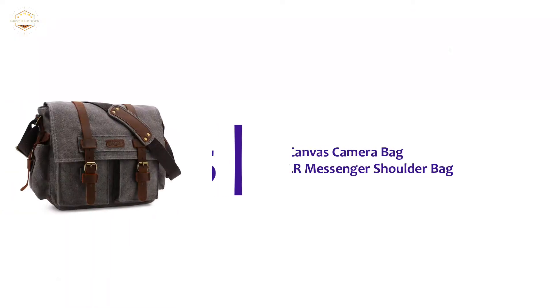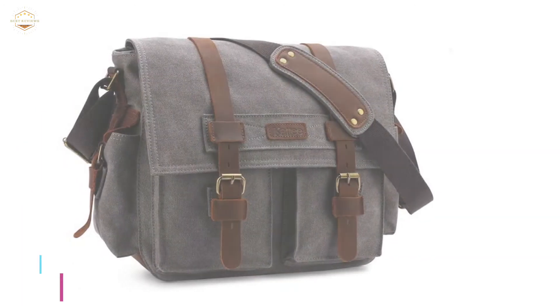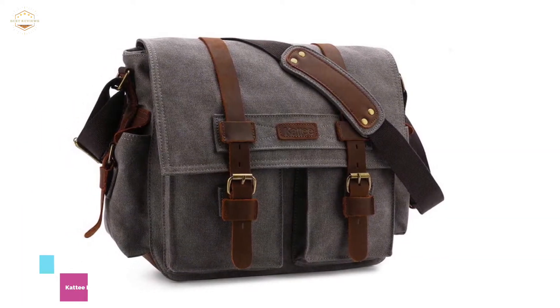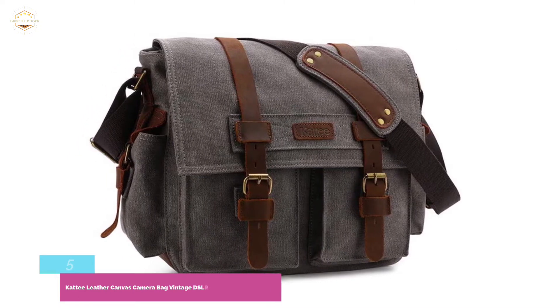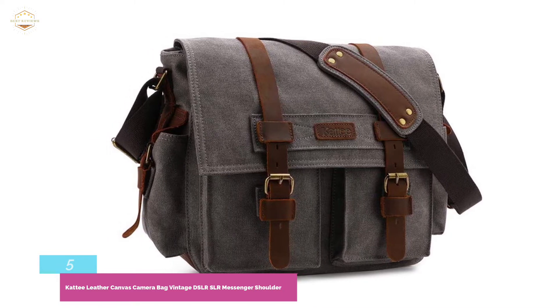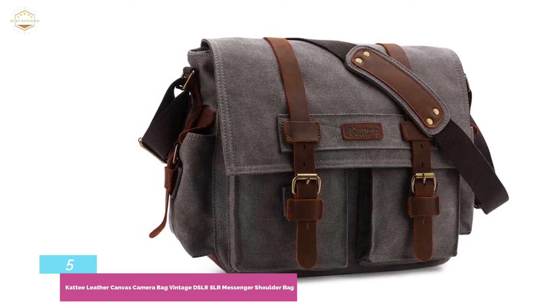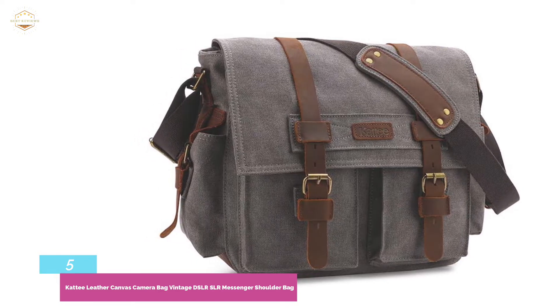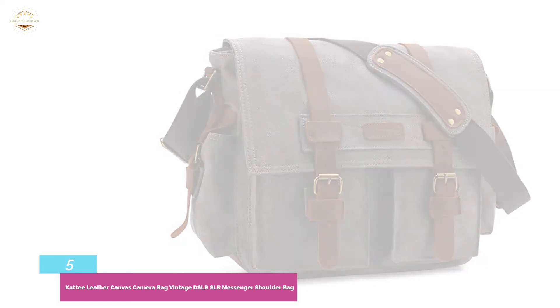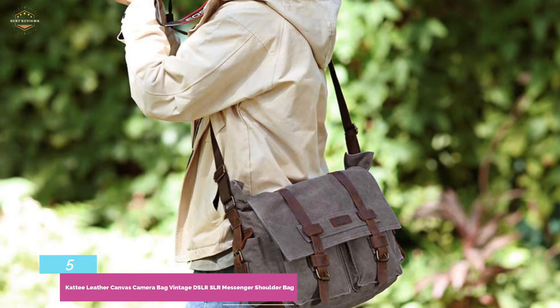Starting our list at number 5, the Kattee Leather Canvas Camera Bag Vintage DSLR SLR Messenger Shoulder Bag. This retro take on the modern-day camera bag is a gorgeous canvas shoulder bag that will comfortably house your DSLR camera and accessories. It is particularly suitable for photojournalists, sports enthusiasts, or anyone with an interest in the great outdoors paired with the charm of classic fashion. The bag itself can also be used as a standalone leisure bag, providing unlimited travel possibilities.